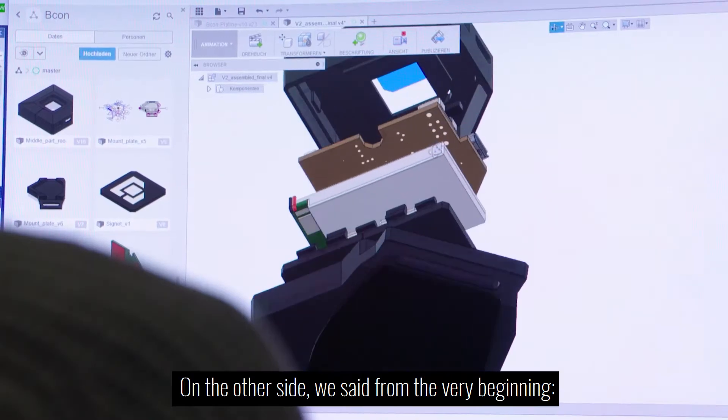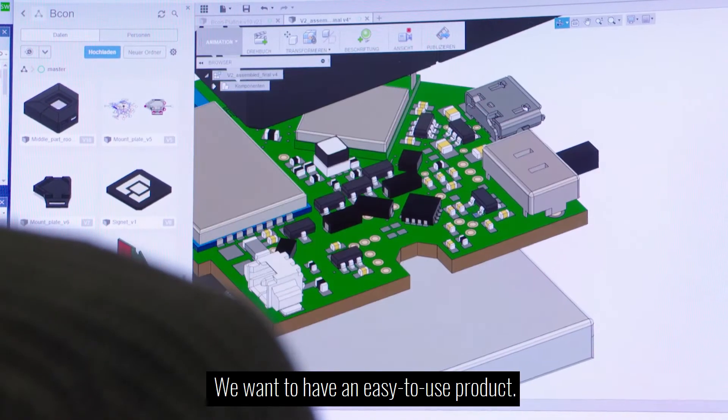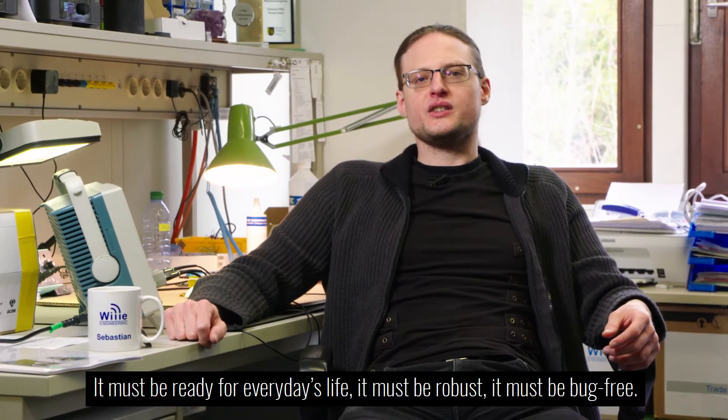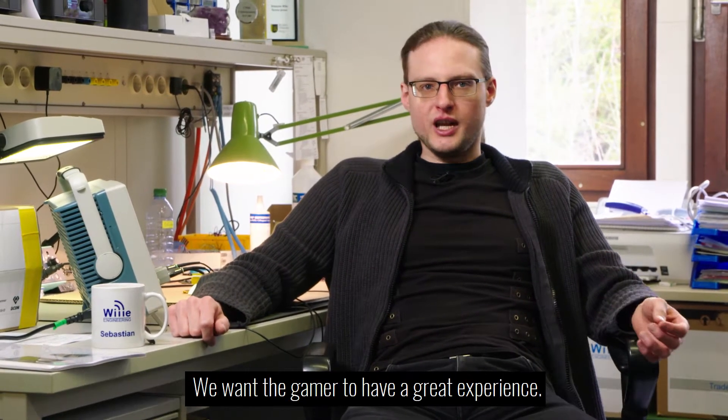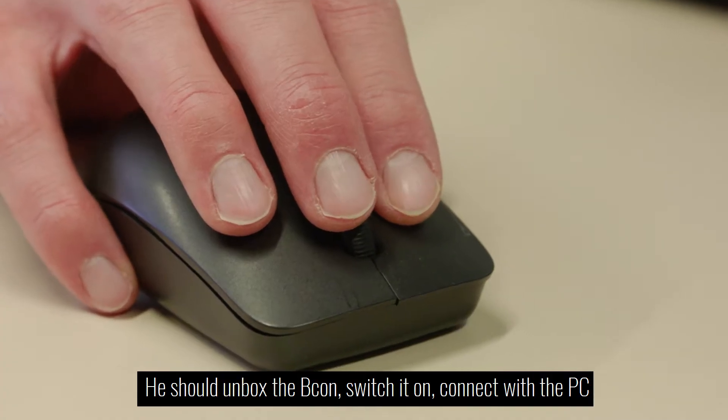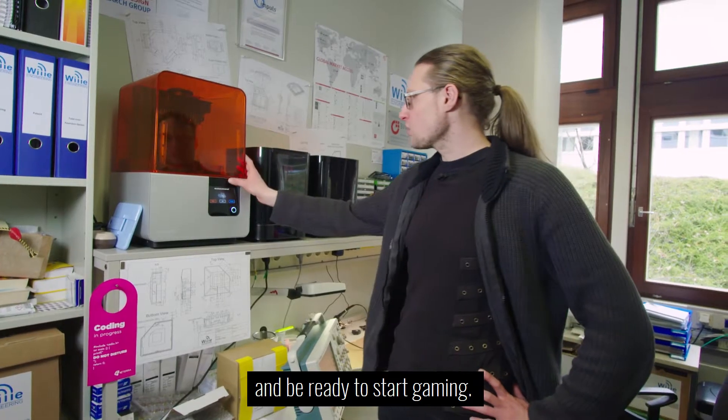On the other side, we said from the very beginning we want to have an easy to use product. It must be ready for every day's life, it must be robust, it must be bug free. We want the gamer to have a great experience — he should unbox the Beacon, switch it on, connect with the PC, and be ready to start gaming.